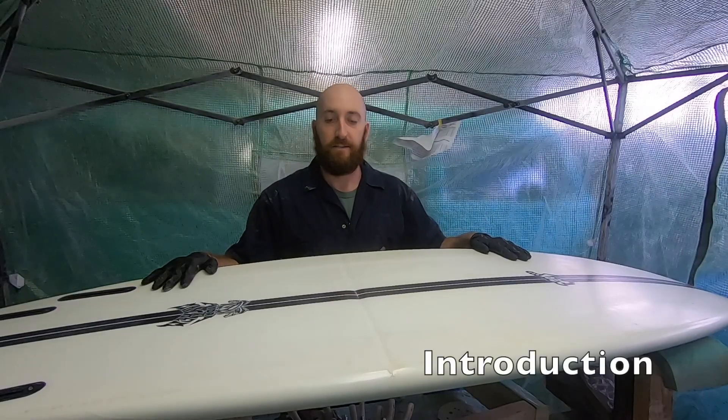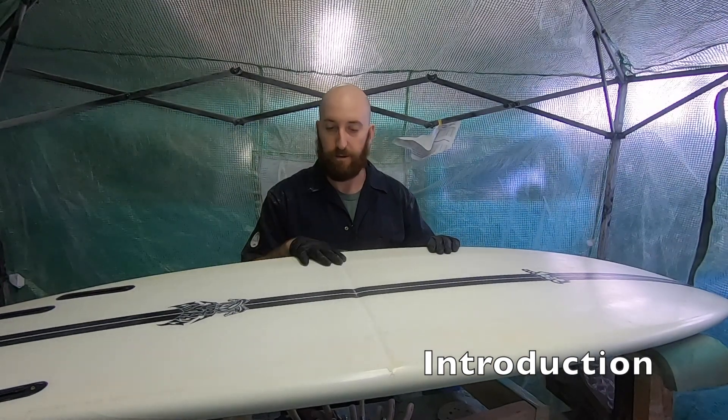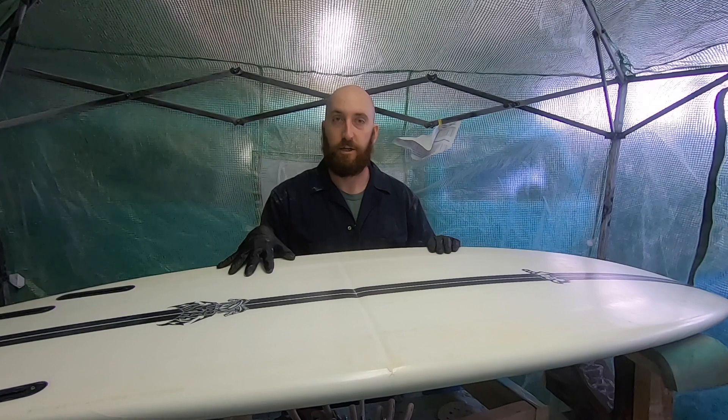We're finally back in the tent. We're actually going to fix this buckled board. This is my buddy's Lost Hydra that he buckled a couple weeks ago. Luckily, it's stringerless, which should make our job a little bit easier.